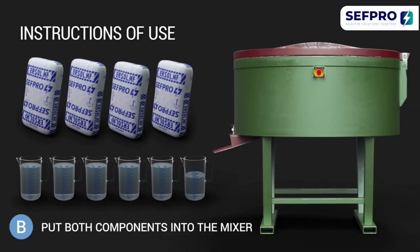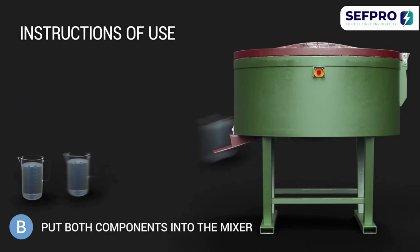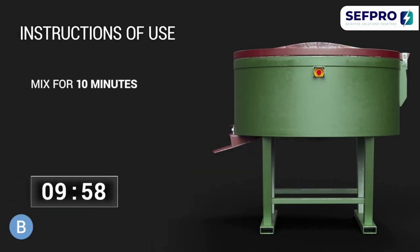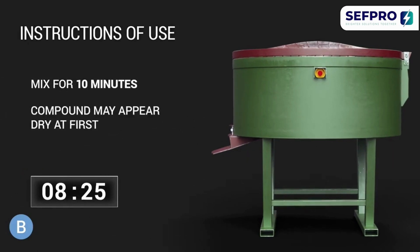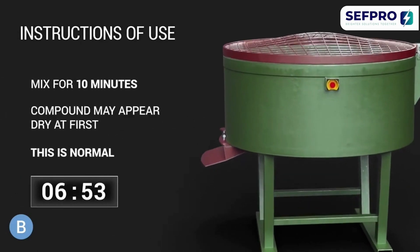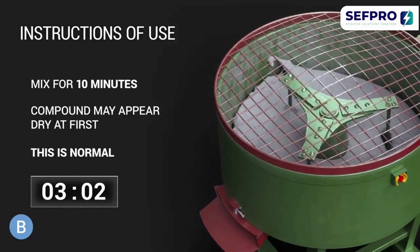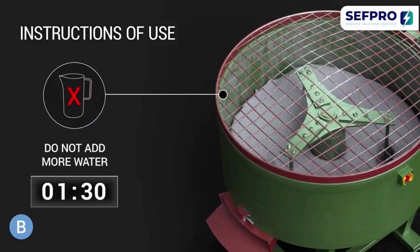Put both components into the mixer. Mix for a minimum of 10 minutes. The compound may appear dry at first — this is completely normal. The product will liquefy at the end of the required mixing time. Do not add more water.